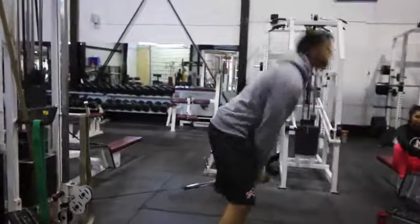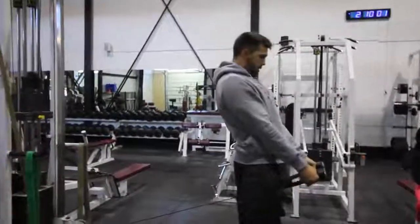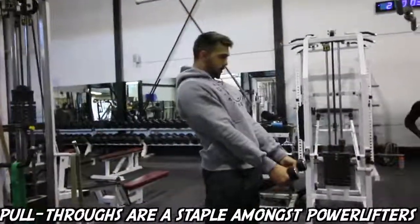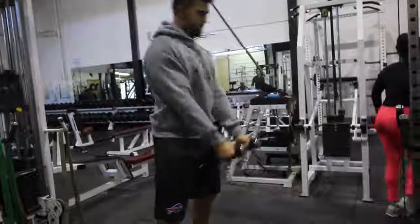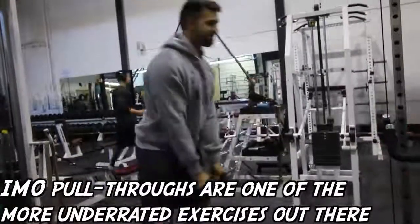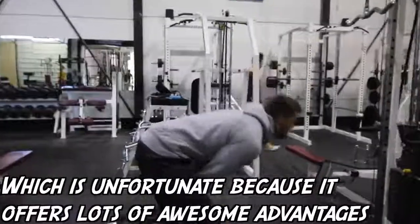This next exercise is called the glute cable pull through. Not only is it going to work your glutes, but it's going to extremely help you with lockout power on your deadlift and your squat. This is an accessory that Josh and myself have been incorporating. A lot of gentlemen in the gym are too afraid to work their glutes — they may think they look stupid. Especially this exercise, it may look a little bit weird, but it is extremely important to have strong glutes for posture, strength, and just everyday life.